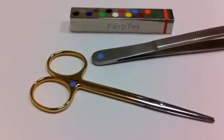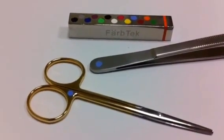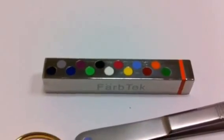Here are a couple of instruments that I have had color-coded with the FarbTech system, and here's a bar with a sample of many different colors available.